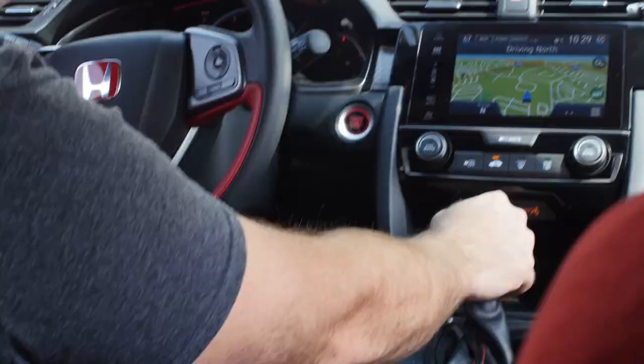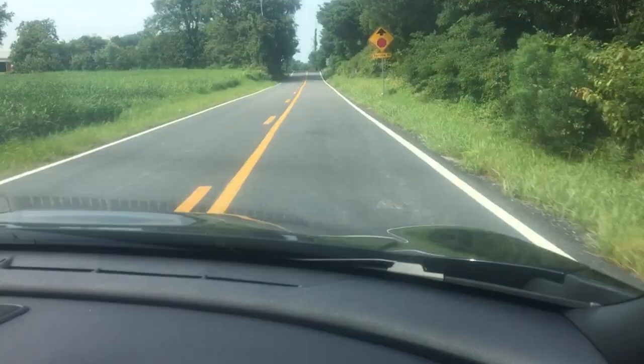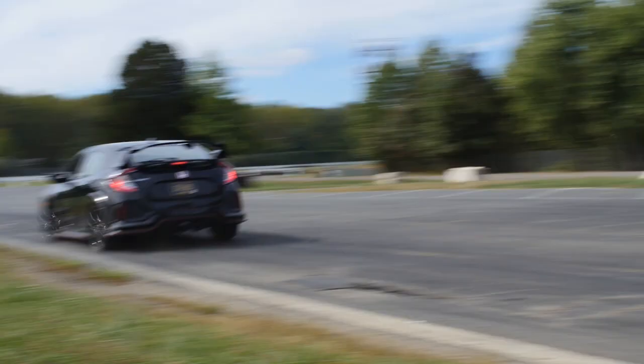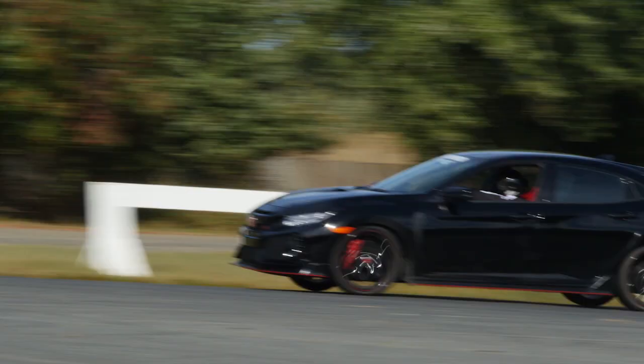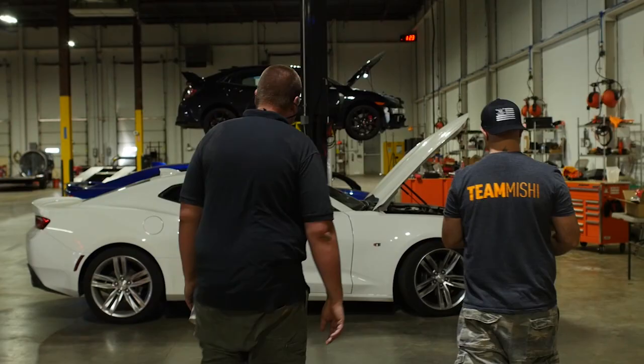With dyno testing wrapped up, we head back out on the streets to put another 1,000 miles on our CTR. We use this time to constantly monitor our long-term fuel trims and other OBD2 data. I also use this time to get very comfortable with our beloved CTR, because soon I'll be turning hot laps in it. But before that can happen, a lot of prep needs to be done, so back in the shop we go.